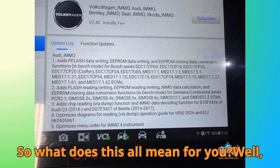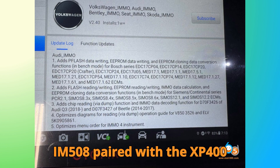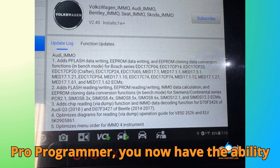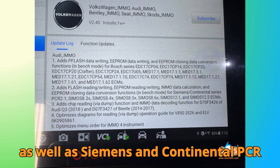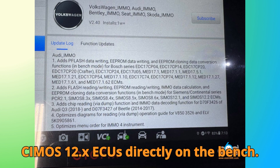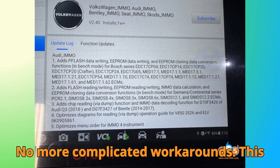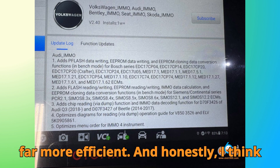So what does this all mean for you? With the IM608 or IM508 paired with the XP400 Pro programmer, you now have the ability to clone EDC-17 series ECUs, as well as Siemens and Continental PCR 2.1, Simos 8.x, and Simos 12.x ECUs directly on the bench. No more complicated workarounds — this update makes cloning faster, cleaner, and far more efficient.